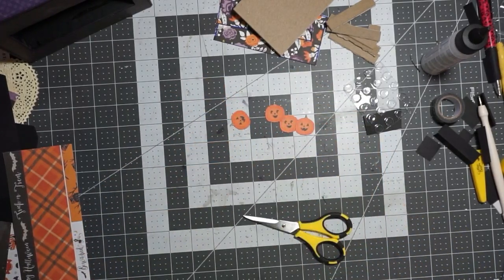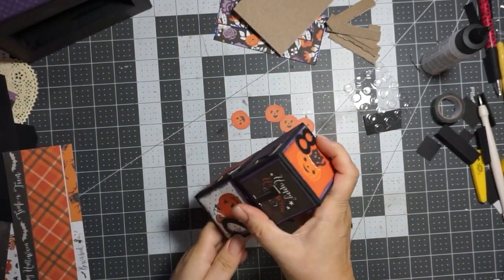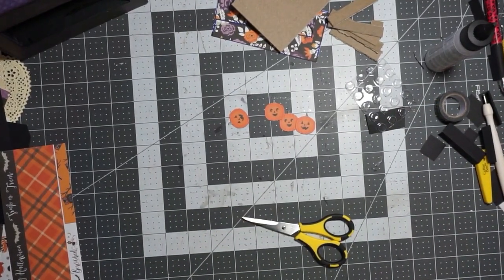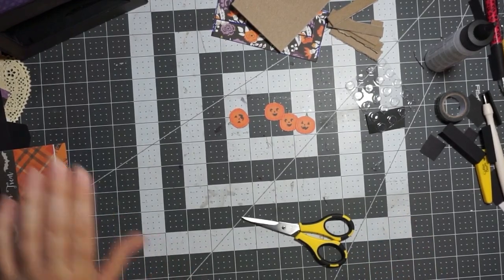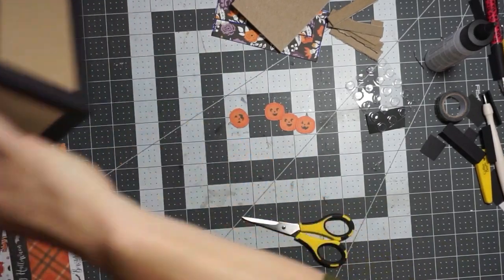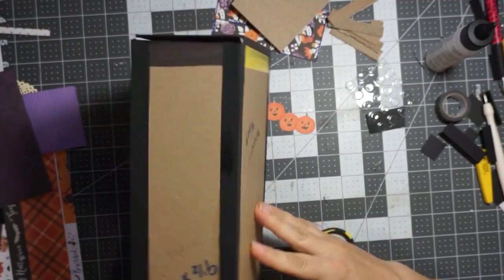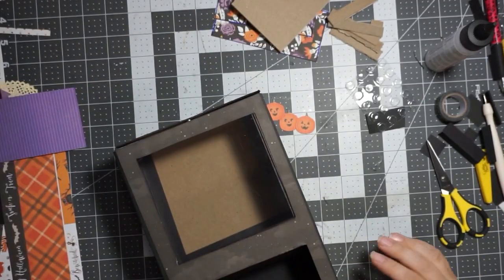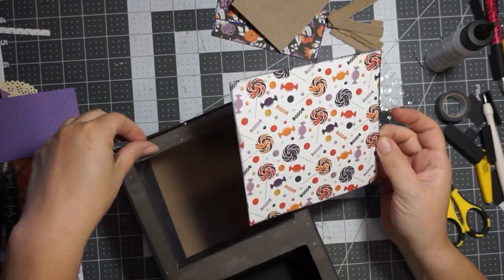Aren't they cute? Let's get our box — remember we have our little dice there. Remember we have the front of the box; we need to cover the sides and the back. I'm going to start with the inside of this box here.